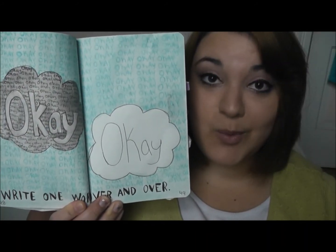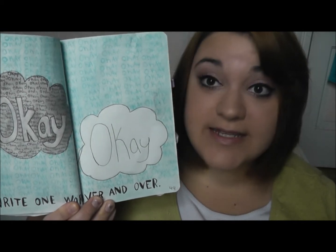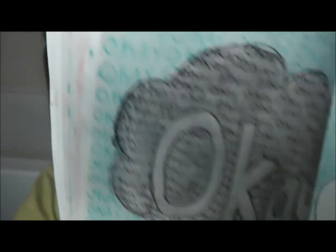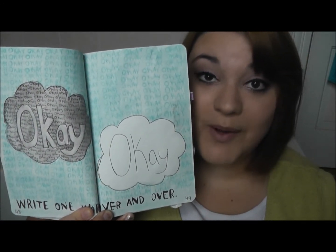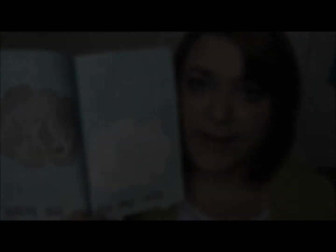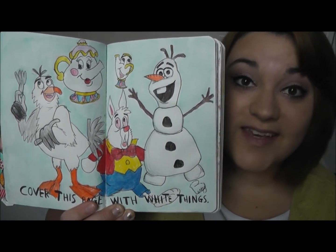Next is the write one word over and over page. I have actually shown this in a previous video, because at first I just had the blue OKs in the background and the black OKs in this cloud. But this past week I decided I wanted to add a little bit more color, so I went ahead and took my watercolors and painted the background blue and then painted in the black slash gray cloud.